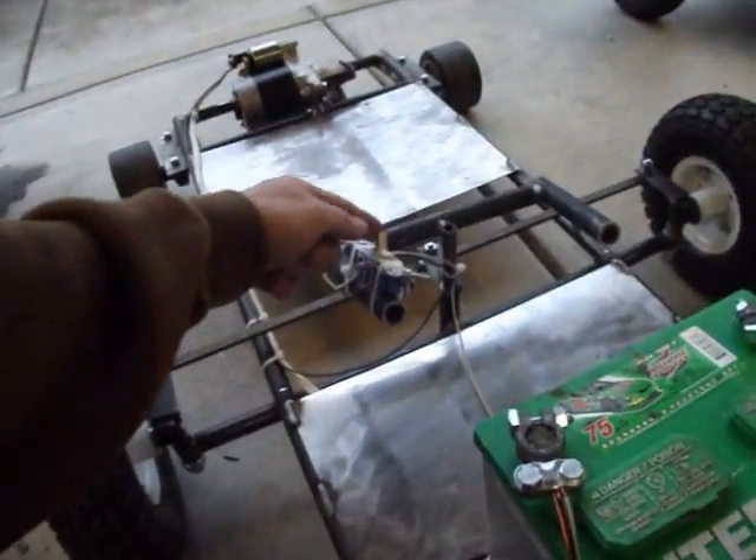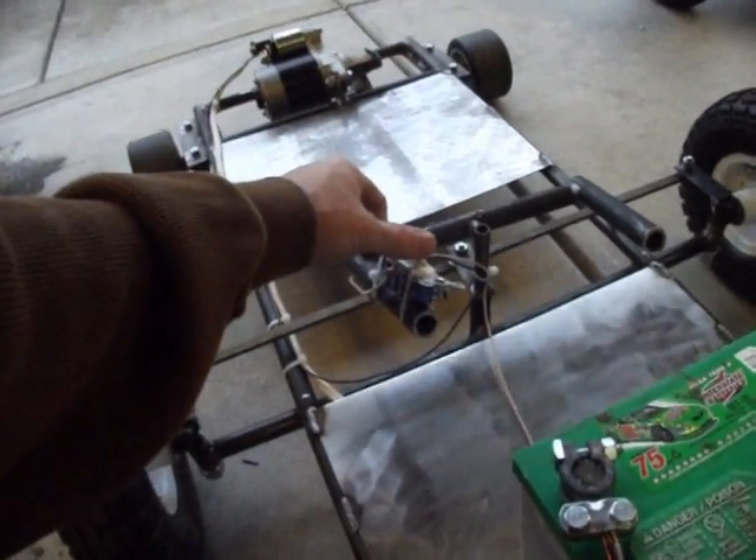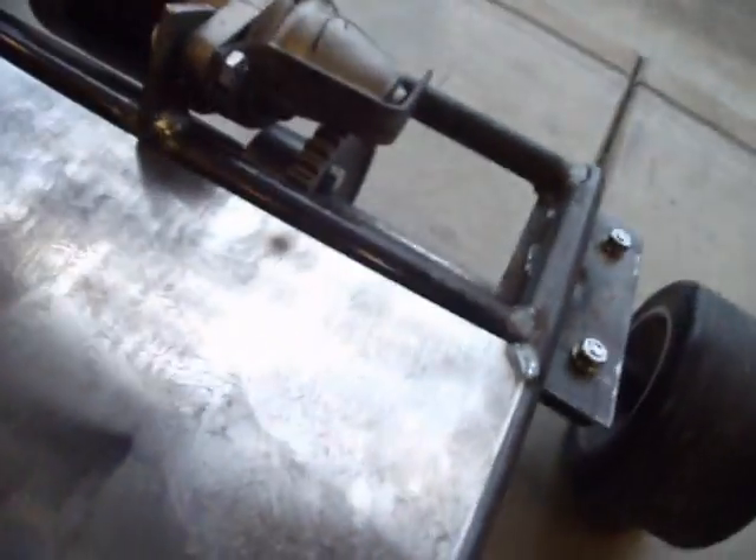You flip the switch and you're ready to race. The Bendix just kicks in and out, just like it normally would.